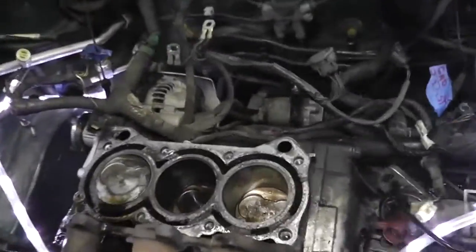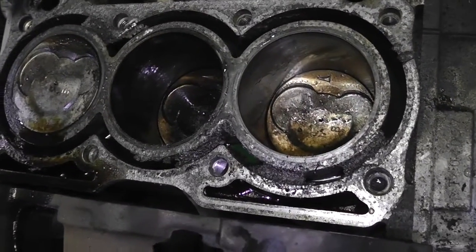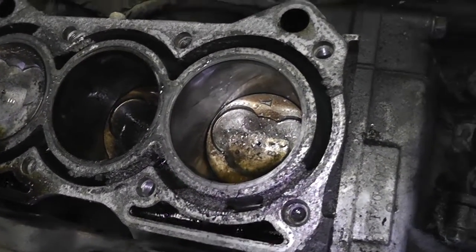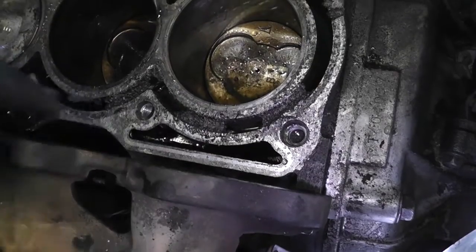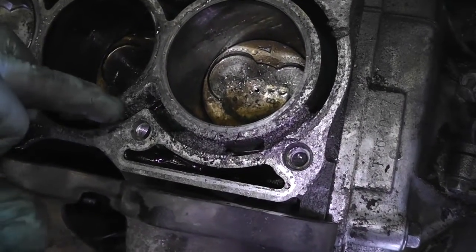If you have long hair like me, I suggest wearing a hat or a hair tie because that was a lot of work. I'm all sweaty. Also, wear gloves on both hands — that's what you should do. But check it out — this is the cylinder head. And this here is the bottom of the engine. Look at all that gunkiness — that doesn't look good or healthy. You can see there's coolant in that channel.